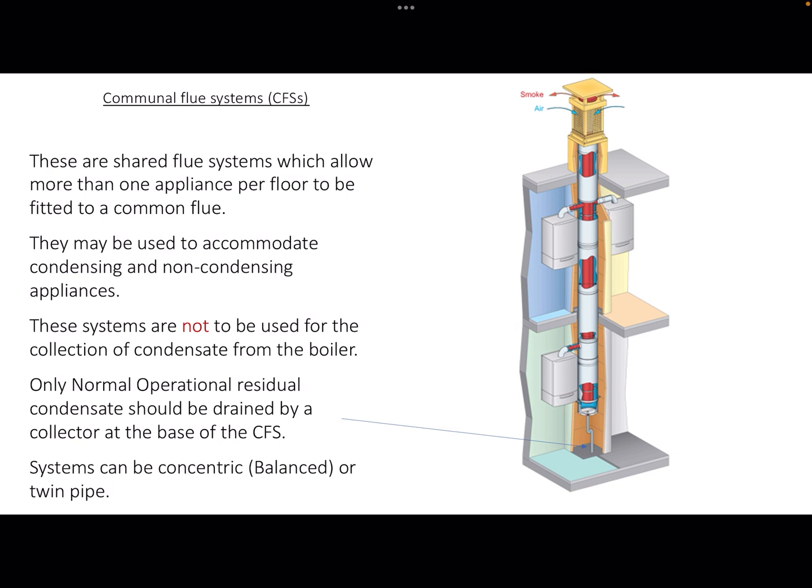Systems can be balanced, also known as concentric — that's where you've got one flue inside another flue, where the outer flue brings the air in and the inner flue ejects the products of combustion. Or there can be twin pipe, where you've got one pipe for fresh air and the other pipe getting rid of the products of combustion.